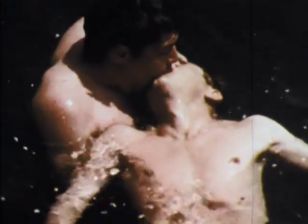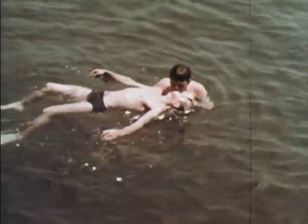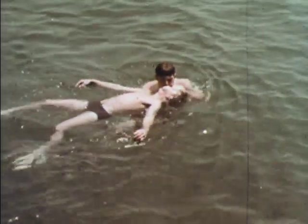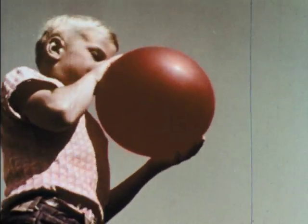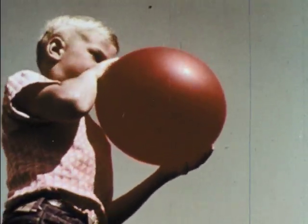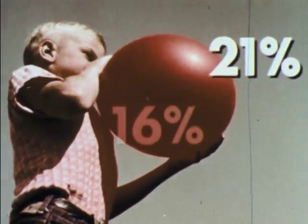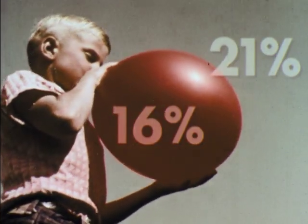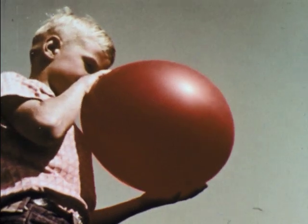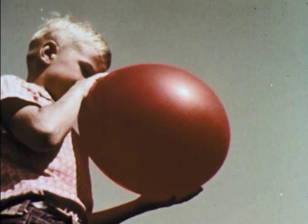A non-breathing victim needs oxygen, and he needs it immediately. Mouth-to-mouth breathing is the only known method of emergency resuscitation which supplies oxygen without a loss of time. You use less than a quarter of the oxygen you breathe in. Air contains 21% oxygen. Your exhaled air still has 16%. This slightly lower oxygen content is not as important as the speed with which you get it to the lungs. And once learned, mouth-to-mouth breathing is as easy as blowing up a balloon.